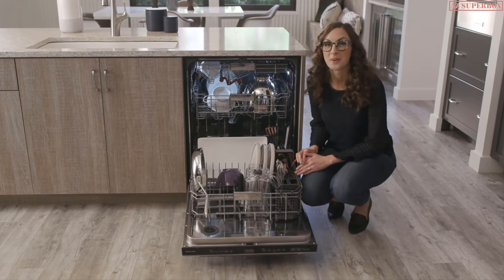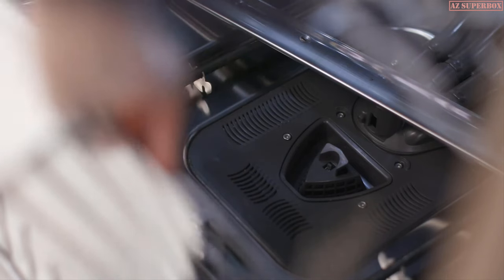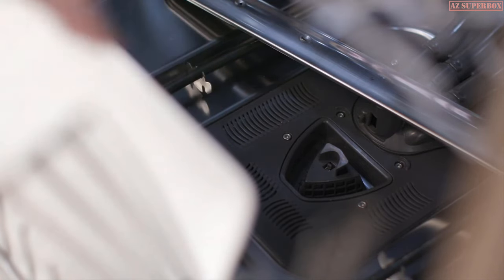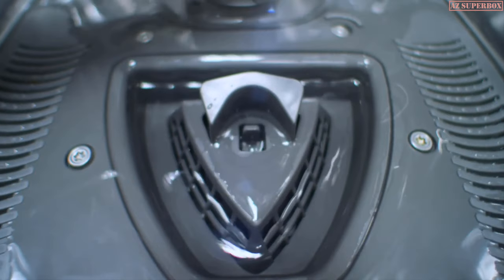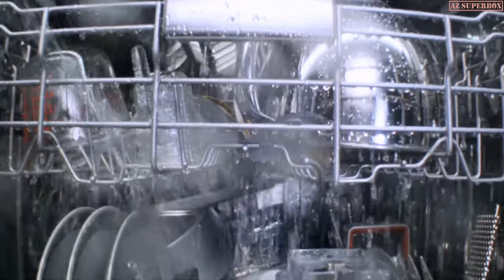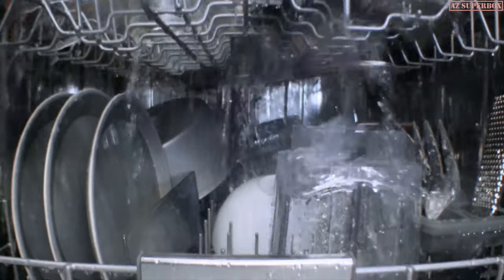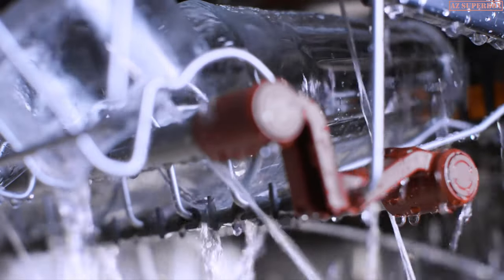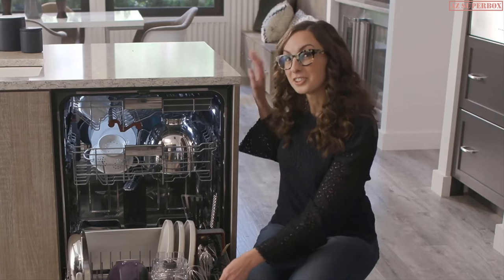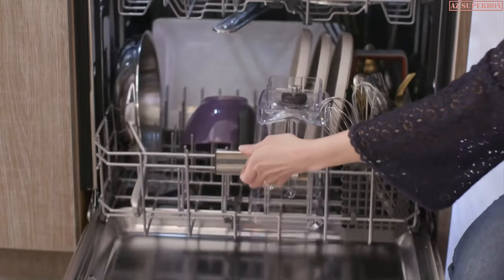Now let me tell you about how it cleans. The filter here in the bottom is part of the advanced clean water wash system. It uses microfiltration to continuously remove food during the wash and rinse cycles and circulate clean water to dishes in all three racks. That way you can load your messiest pots and pans with glasses and other not so dirty items and know everything will come out clean. And the filter itself needs no routine maintenance.